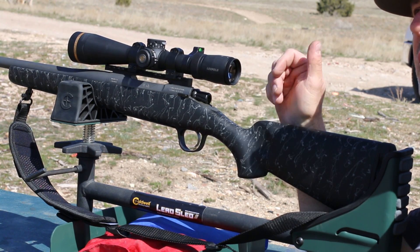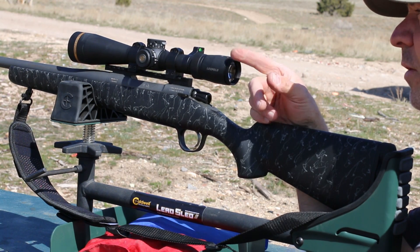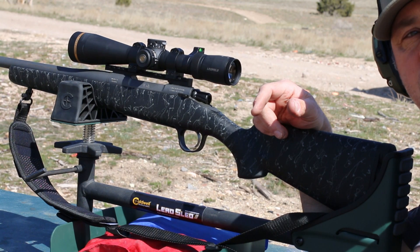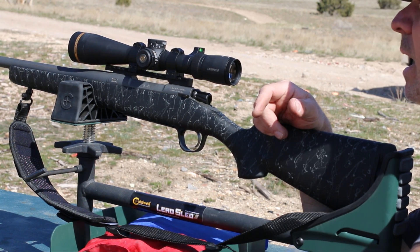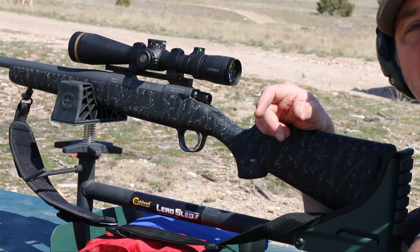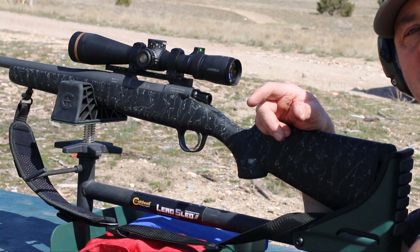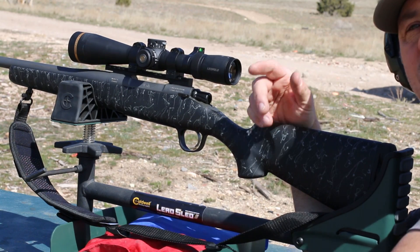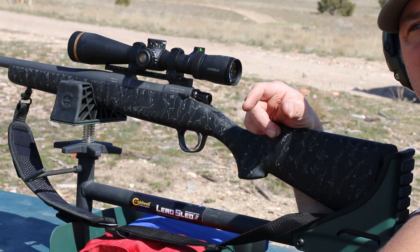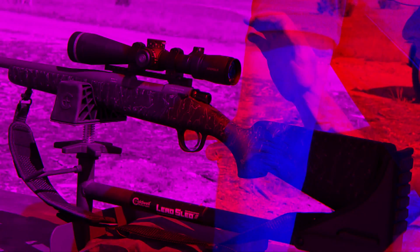That makes it about 27 clicks of adjustment — they're one-quarter MOA per click, so 27 clicks gets me to 500 yards. I did shoot it out to 500 yards and was able to hit a gong repeatedly at that distance. I had a decent crosswind that drifted the shots a bit, but I was still able to calculate for that and hit well. Really happy with the gun.